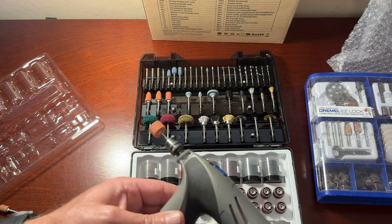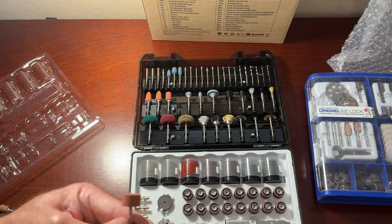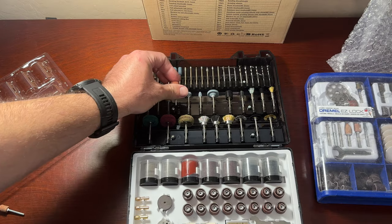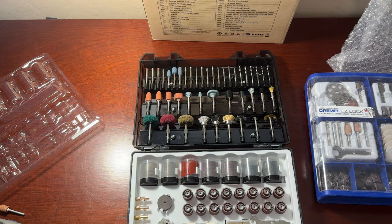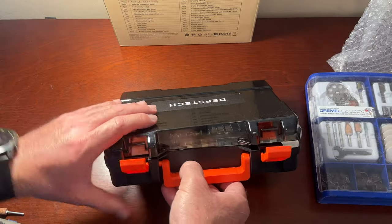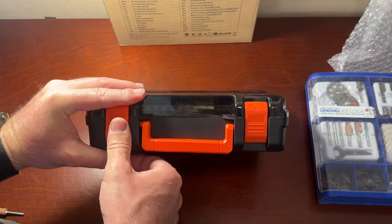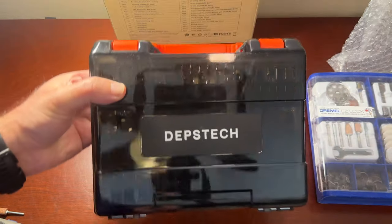I've tried a few of these and they seem all well balanced and, as I said, to be as good as Dremel. So for the price, I think it's a good deal for what I'm going to be using it for. The added value is this really nicely put-together case — it makes it easy to pack and store everything well organized.